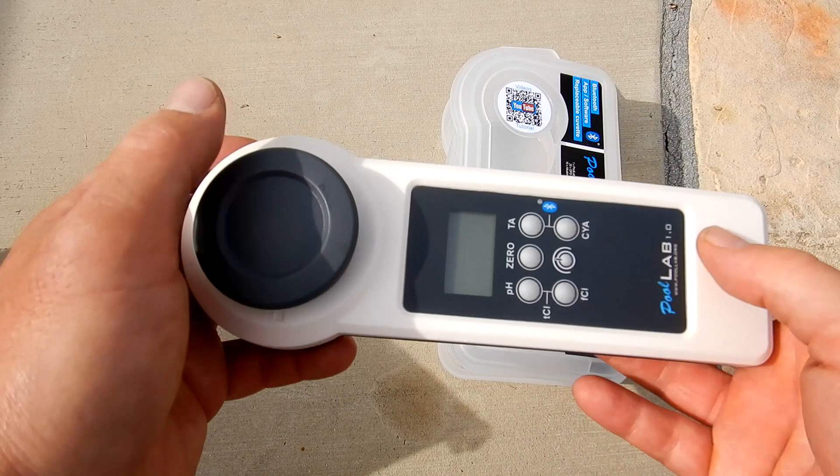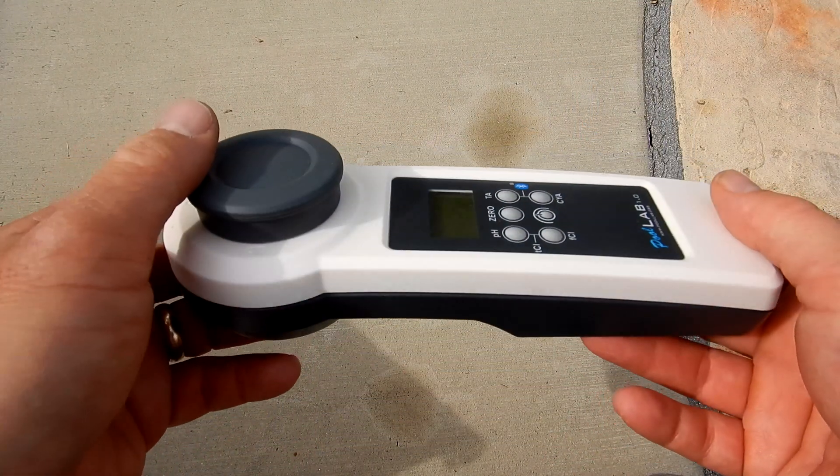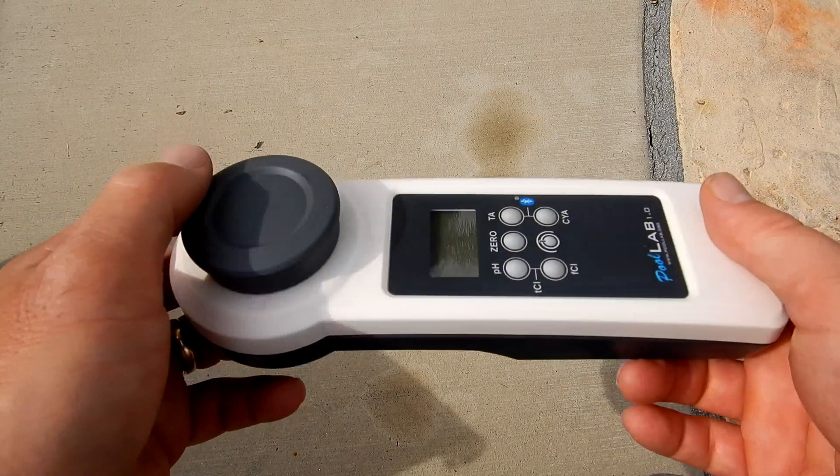Using a photometer tester takes all the guesswork out of getting the test factors for your pool and spa. This is the most accurate way to get a reading when testing your pool water. To see a full series of test factors with the PoolLab 1.0, watch the follow-up video.